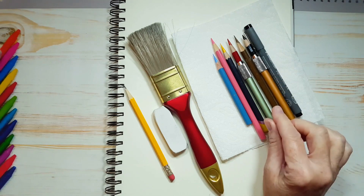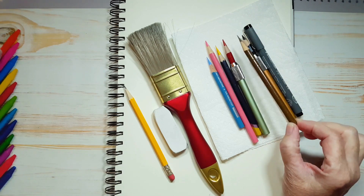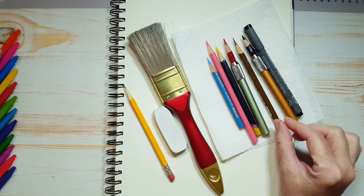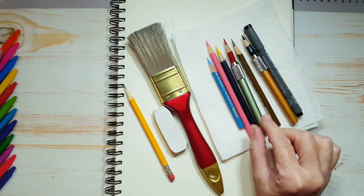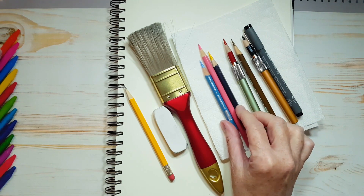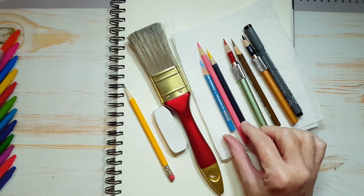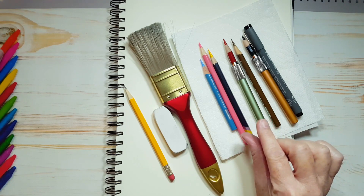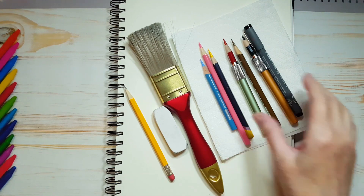Now if you don't have brown — this is for the ice cream cone — you could use yellow if you want, or a tan color or something like that. And for the ice cream, I'm using blue, pink, and yellow, but you can use any color you want. You can do a dark brown for chocolate, you can leave one layer white for vanilla, you can do a red color for strawberry — whatever you want.